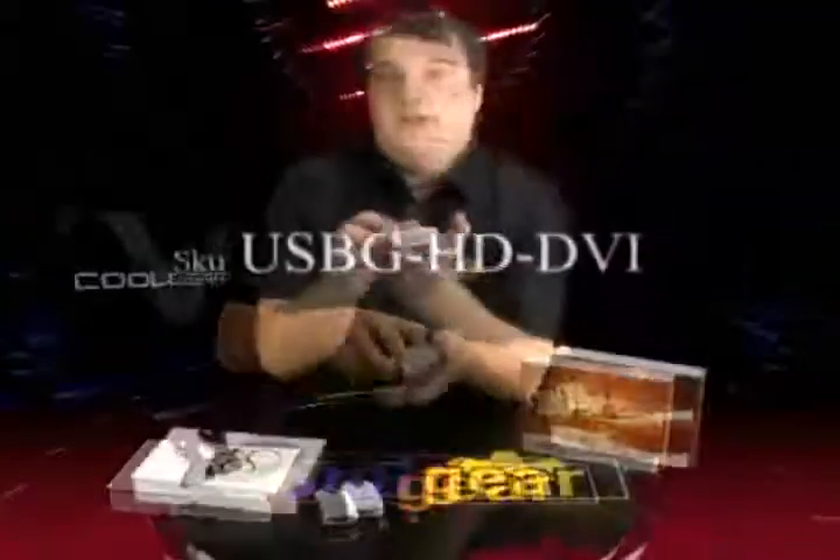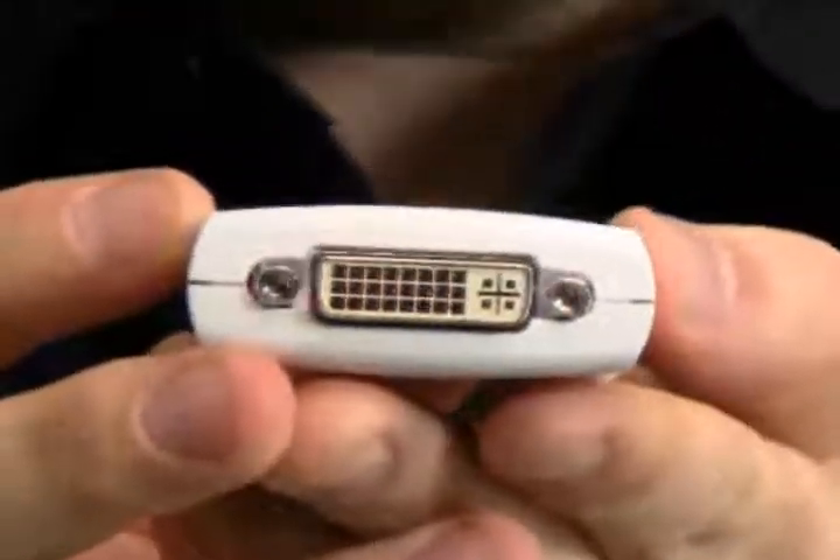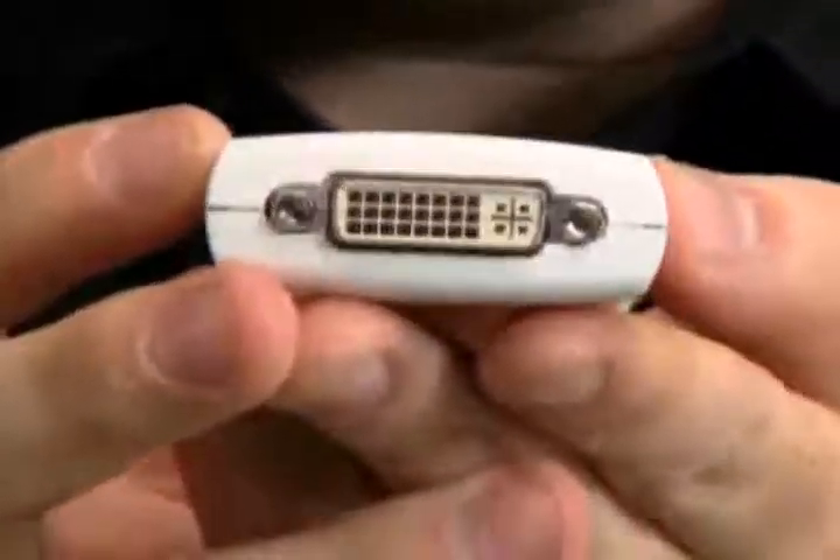The second adapter includes what we call a DVI integrated adapter, commonly referred to as just a DVI connector. This is great for connecting your laptop or desktop PC directly to large-scale LCDs, digital projectors, or even some newer televisions.